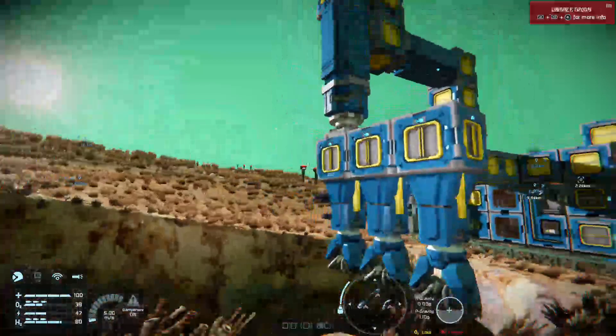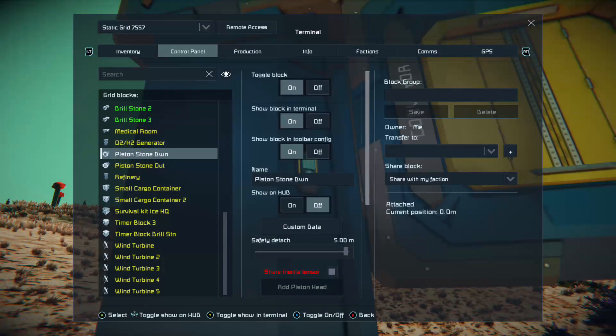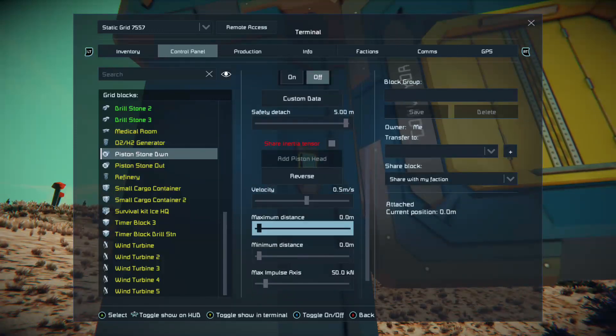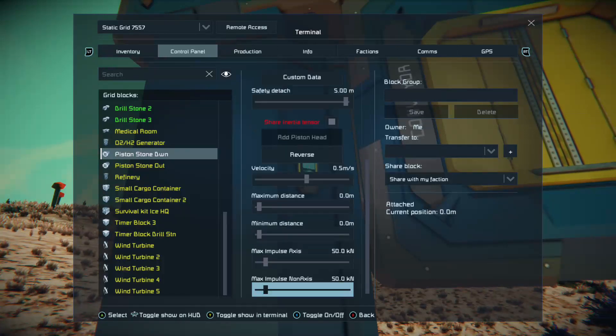You're going to need a few things — you're going to need to build your drill rig. What we're looking at here is a piston. This piston is called Stone Down. I always like to name things so I know what I'm looking at when I start putting things onto control panels or activating actions with timer blocks or sensors. We need to make sure that share inertia tensor is enabled on all pistons and rotors in this system. We're also making sure the velocity is correct, and the maximum distance on this piston is zero. So when you have a velocity of 0.5 meters and a maximum distance of zero, the piston is not going to move — and that's what we want.